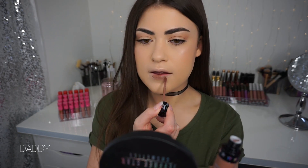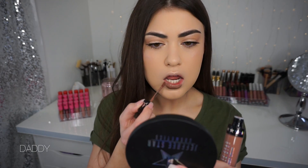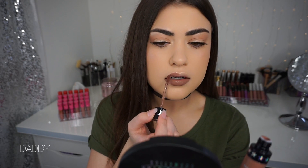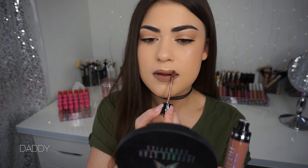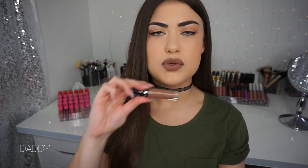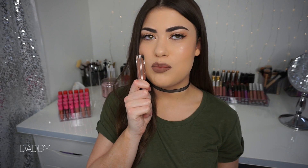Please ignore my concealer lips — I put on a little concealer because I got some color around my mouth when removing it. Now I'm going to apply Daddy. I love this one — it's like a neutral brown, not quite warm or cool. I love it so much on my skin tone. I don't think I own anything quite like this that I've worn recently. I love a good brown. This is beautiful.